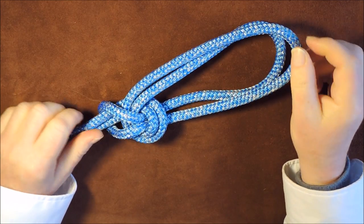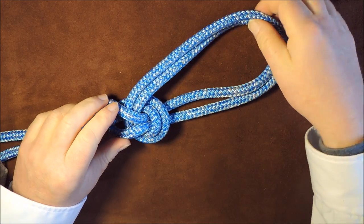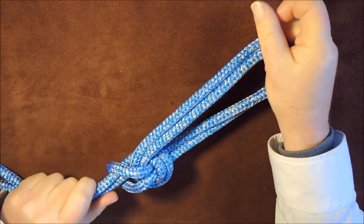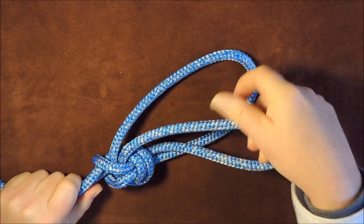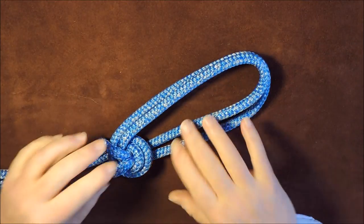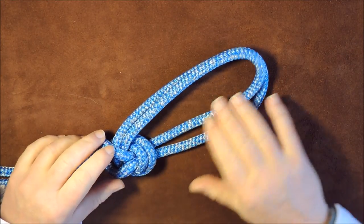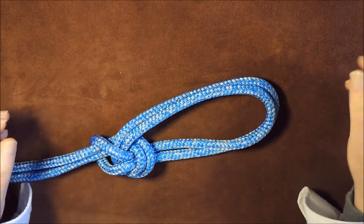One thing I would say is that sometimes it's easy to get this knot wrong — I've got it wrong in the past myself. If you get it wrong you end up with a slip knot. So before you actually put it to use, test it: pull on both strands just to ensure that it's actually locked in place. A little bit of caution — give it a test before use.